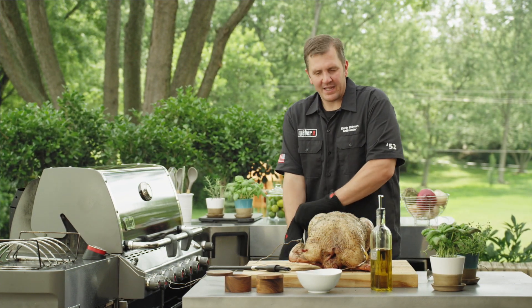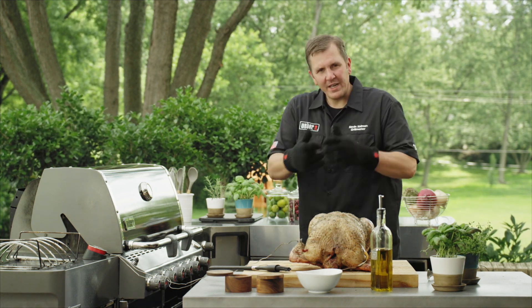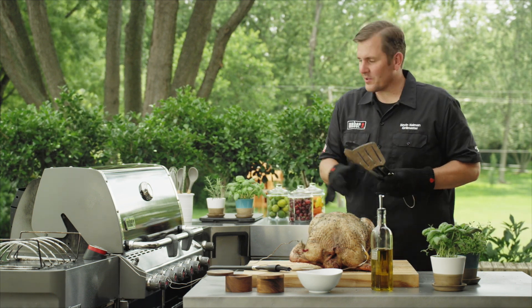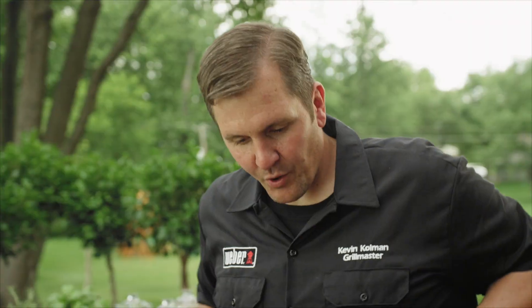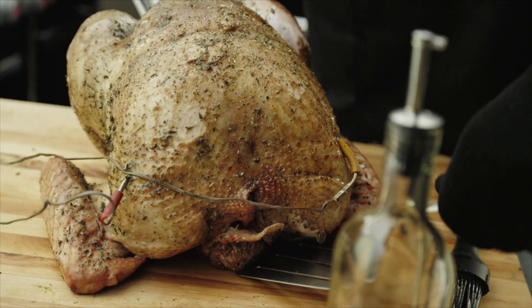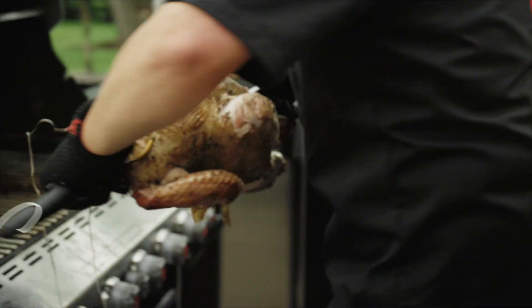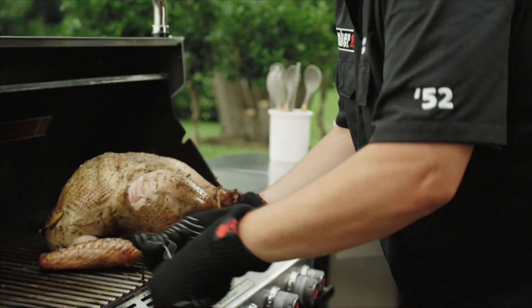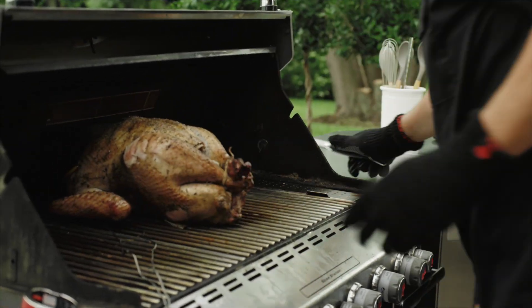I'm going to put it directly on the grill, because if you don't have a roast holder we need to show you exactly how to get it on and off. I'm going to use a set of tongs and a spatula, which makes transporting it back to the grill nice and easy. I'll put the tongs directly in the cavity, take the spatula and put it underneath, then transport it directly back on the grill, making sure we get it directly in the middle.